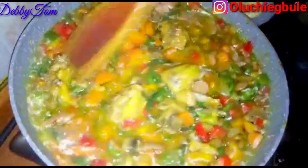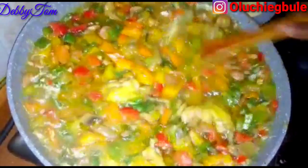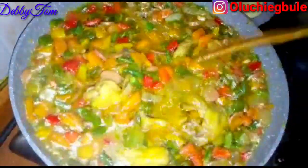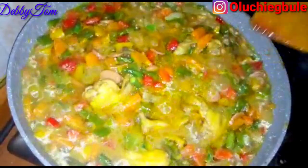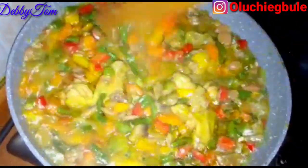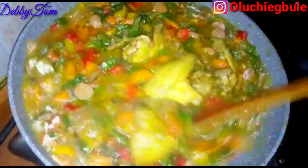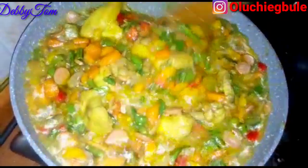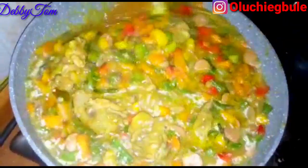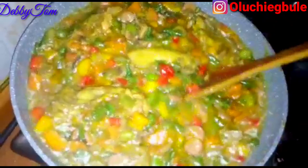Hello beautiful people, welcome to my channel! Happy Easter to you all. How are you doing? I hope you guys are doing great. In today's video, I'll be showing you how I made this colorful and delicious vegetable sauce. If you want to know how I made it, please watch till the end. Let's get into the video!